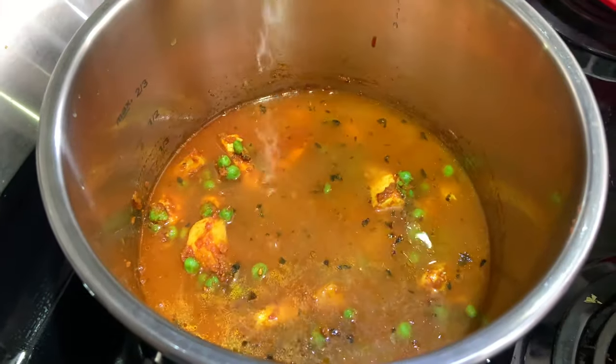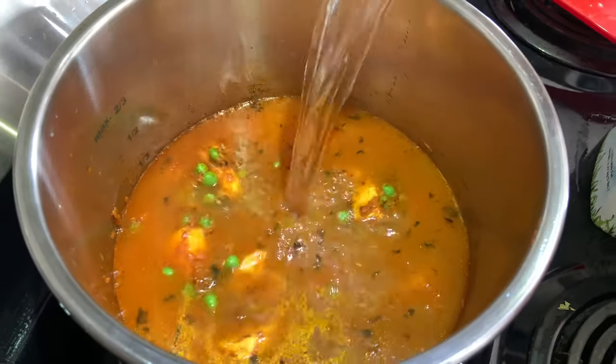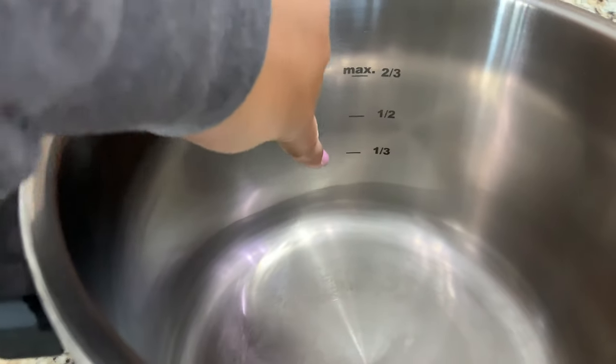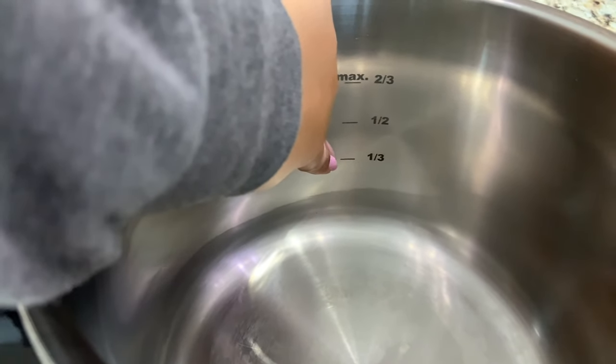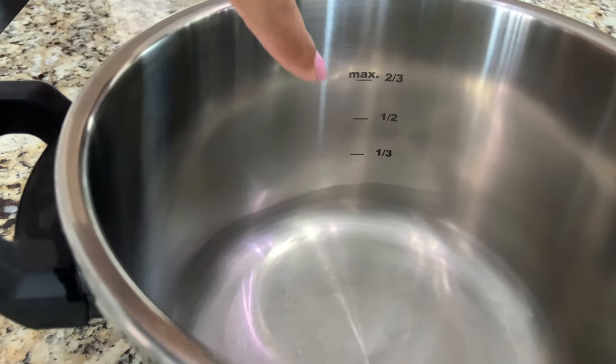Important safety note: do not fill the unit over two thirds when cooking food that expands during cooking such as rice or dry vegetables. Do not fill over one third, as overfilling may cause risk of clogging the vent pipe and developing excess pressure.